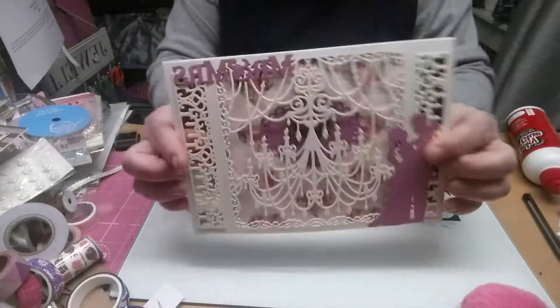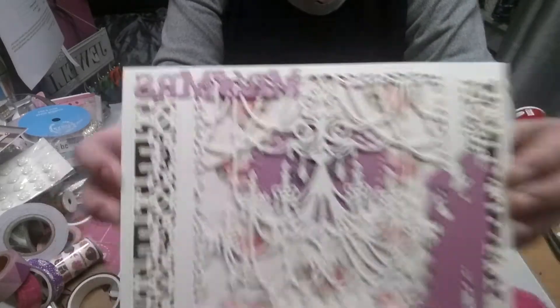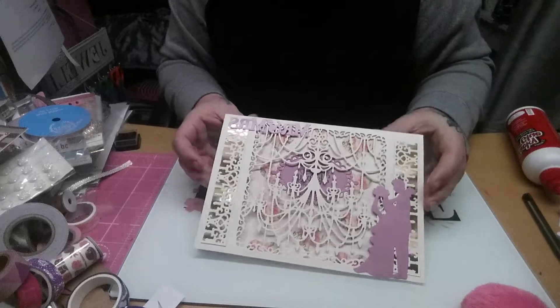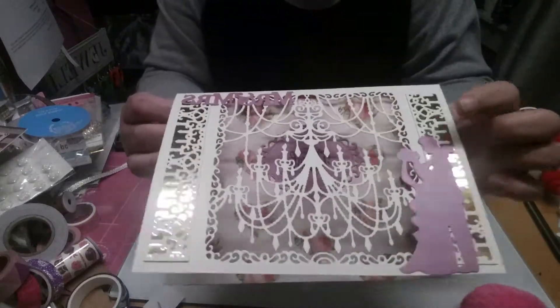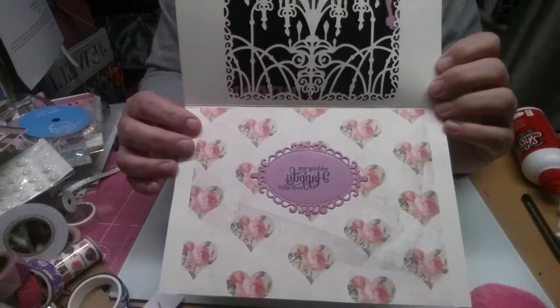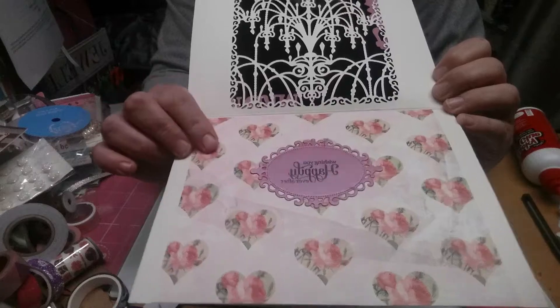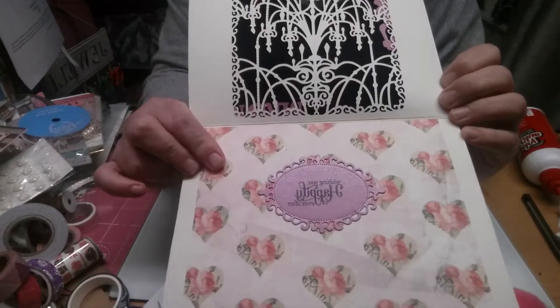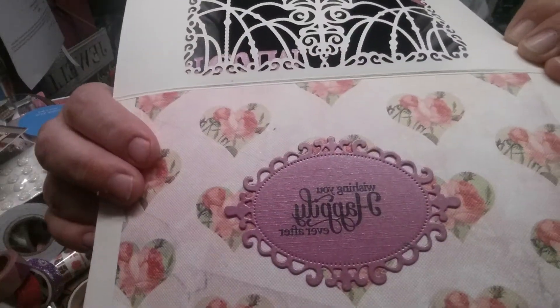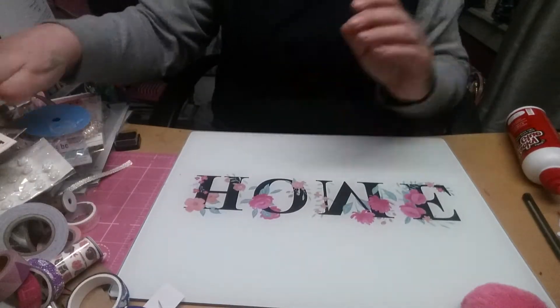Then I've got this one — this is a wedding card. You can see it's got the Mr. and Mrs. on the top and the bride and groom at the side. I used the Crafters Companion dies down the side and a large chandelier, and just put some paper in the middle. This is from the Love Stories paper pack by Trimcraft, and then I just cut out a wee shape for the middle.